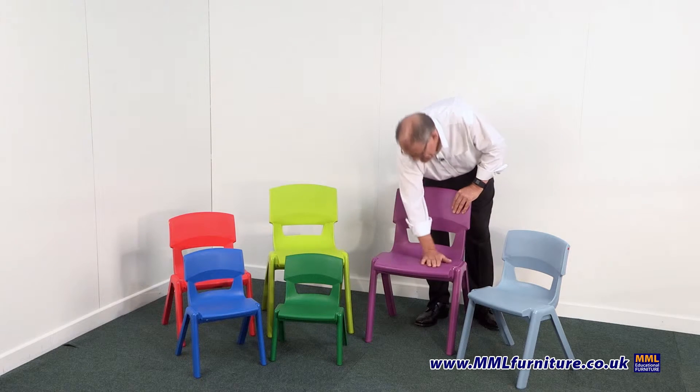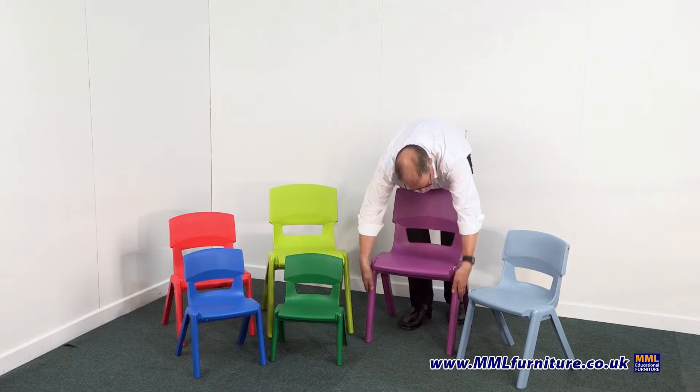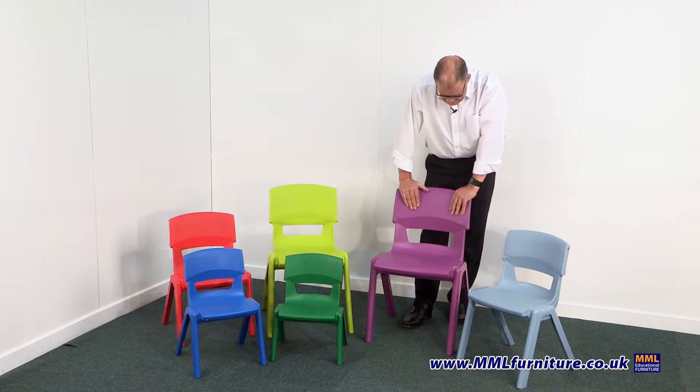It's also got a slight texture on the seat surface and the seat back. The legs themselves are high gloss, but this texture stops slipping when you're sitting on the chair, which again aids general comfort.